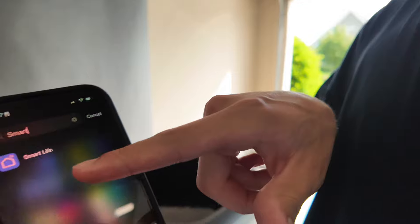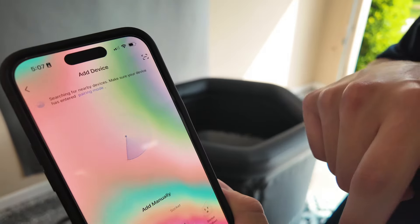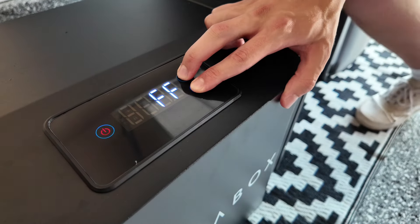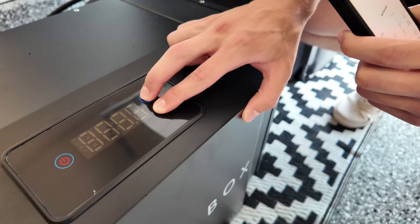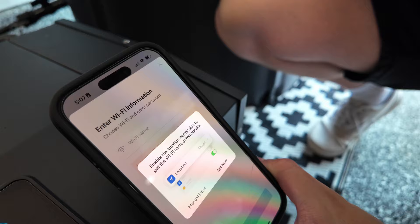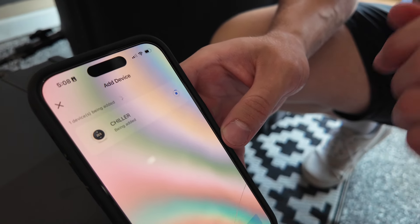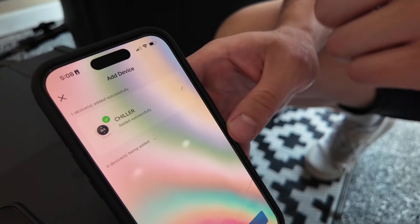So let me show you how easy it is to actually connect to the app. We're going to come to the Smart Life app here, tap on it, tap add device, and then you're going to come down to your chiller here. Hold the up and down arrow for about three seconds. Once those two lines go on, you can let go, and then it should say chiller right there. Tap on it. After you put in your Wi-Fi info, you can see the chiller is getting loaded, and after a few short seconds, you'll see that green arrow pop up and you're all good to go.